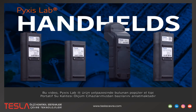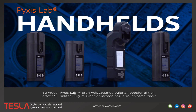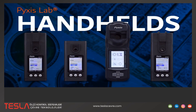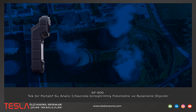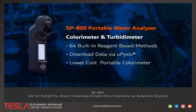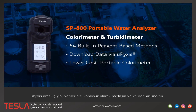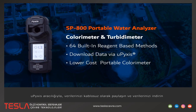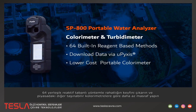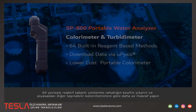This video highlights some of our more popular handheld water quality meters available at pixastashlab.com/shop. The SP800 is a colorimeter and turbidometer combined into one robust portable water analyzer. Download, export, and share your data wirelessly via Upixis. Enjoy convenience with 64 built-in reagent-based methods and spend less than other portable colorimeters on the market.